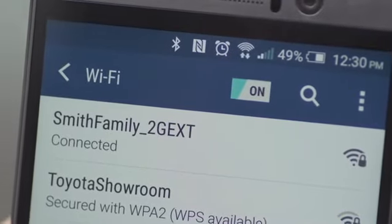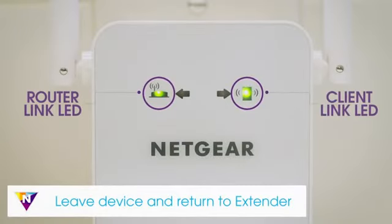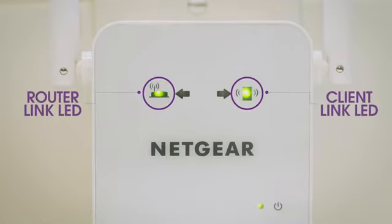Once your devices are connected and placed in the dead zone, return to the extender and check the client link LED. If the client link LED is solid amber or green, your Wi-Fi network has been properly extended to the area with a poor router Wi-Fi signal and your network setup is complete. If you're unable to connect to your new Wi-Fi network from the dead zone or the client link LED is red, the range extender is not reaching the area with a poor router Wi-Fi signal.